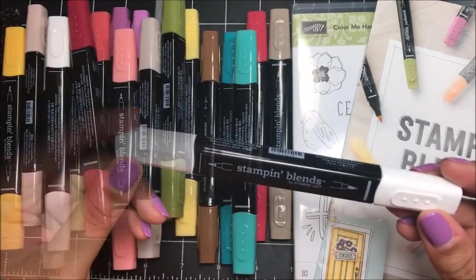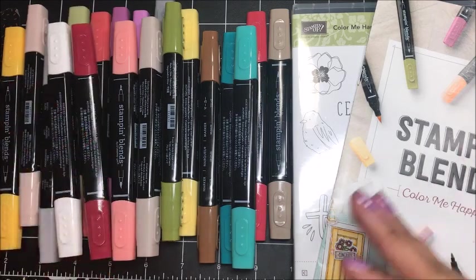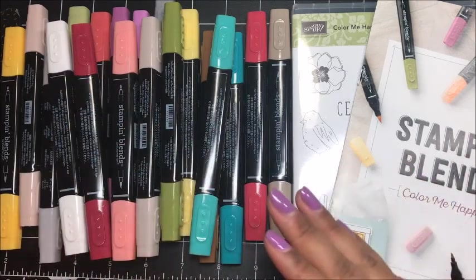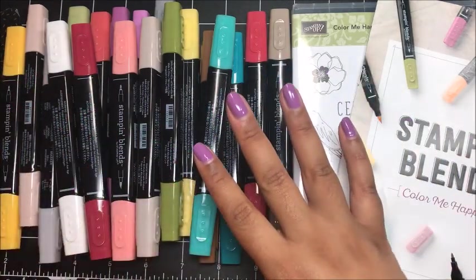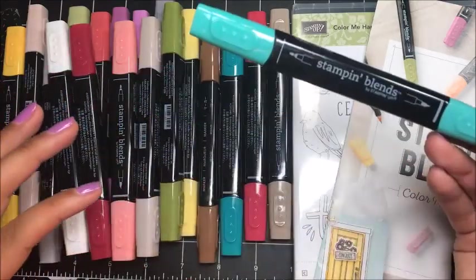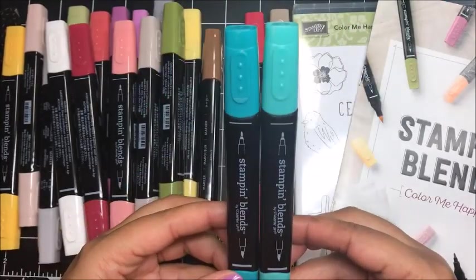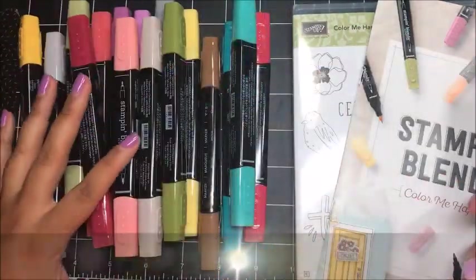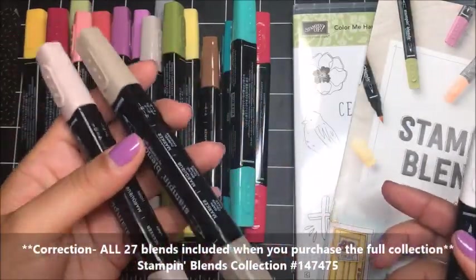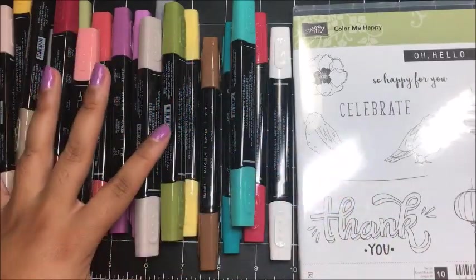As of November 1st, 2017, the Stampin' Blends entire set are available in my online Stampin' Up! store. You can buy the markers individually, in a combo pack which includes the light and dark shade of each marker, or bundle all colors together. You can purchase the skin tones separately as well as the color lifter. In addition to the stamp set and the blends, there's also a coordinating project kit, the Color Me Happy project kit.